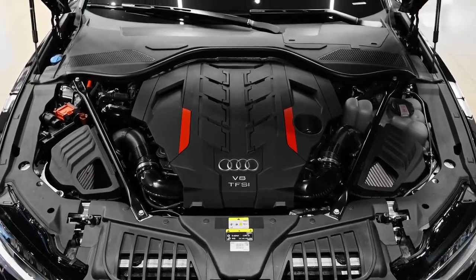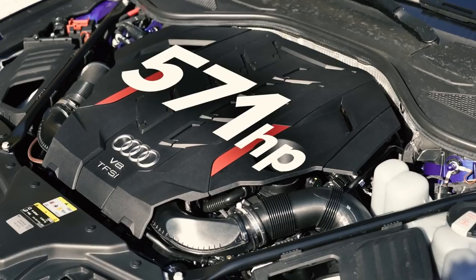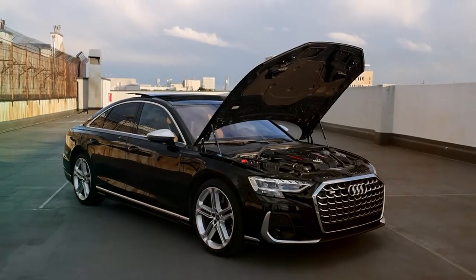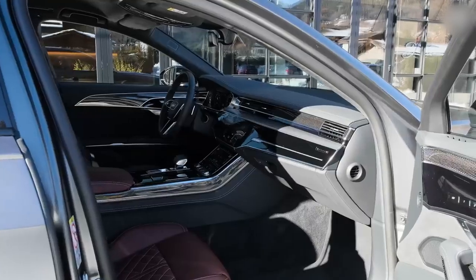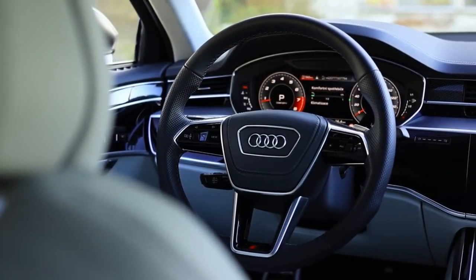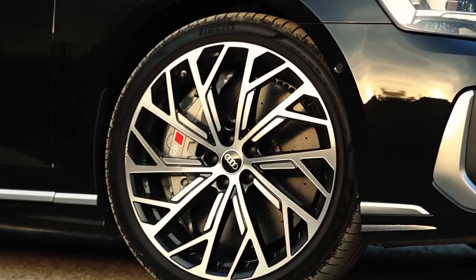But if it's horsepower you're after, you need this engine. It's a 4-litre twin-turbo that puts out 571 horsepower and 800 newton-metres of torque. All A8s have quattro all-wheel drive and an 8-speed automatic gearbox. The S8 benefits further from a rear limited slip differential, which should help you put the power down when accelerating out of corners and in a straight line. We'll see just how quick this car is when I launch it in a bit.